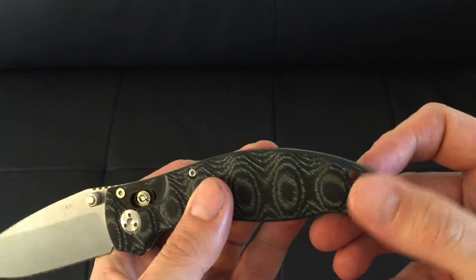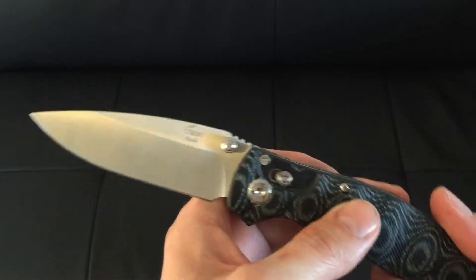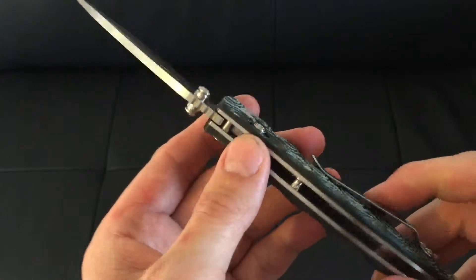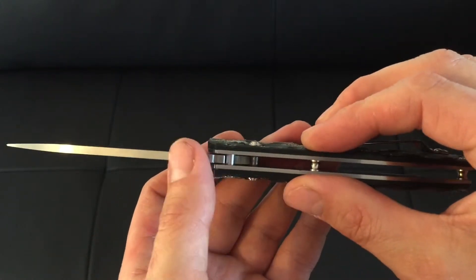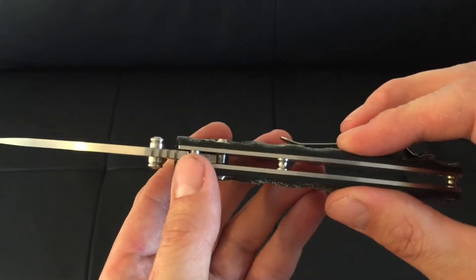It's got a couple of holes for some paracord or any other cordage, or any kind of keyring attachment you may want to add. The spacers in between do the job perfectly and look rather attractive as well.